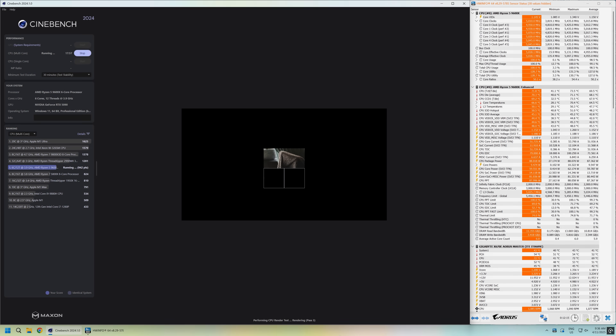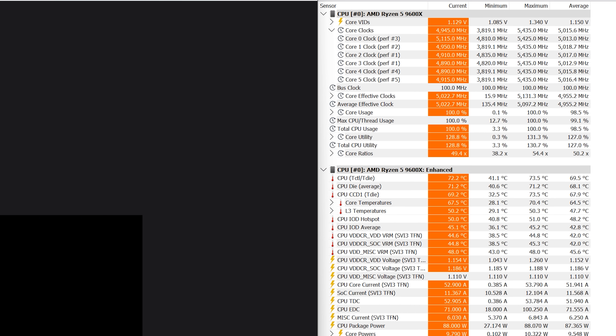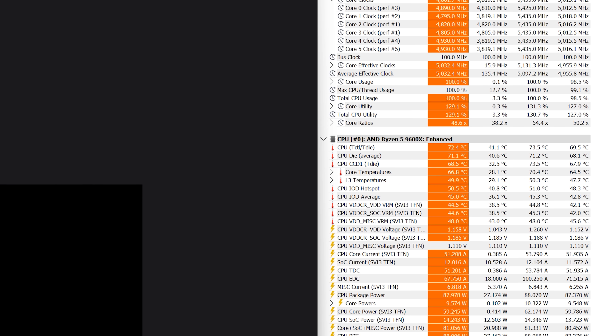First, here is how the Ryzen 5 9600X behaves during the Cinebench multi-core workload. We're looking at an average all-core frequency of 5GHz, and when using the Arctic Freezer 36, the CPU temperature peaked to 74 degrees at a package power of 88W.